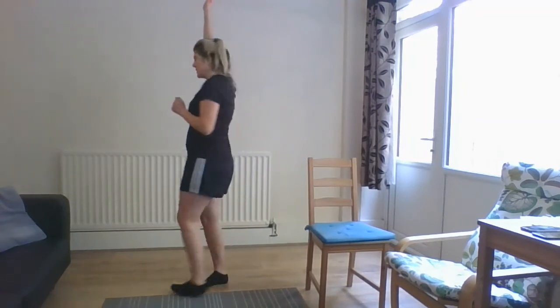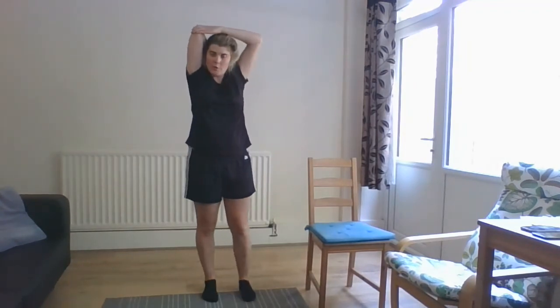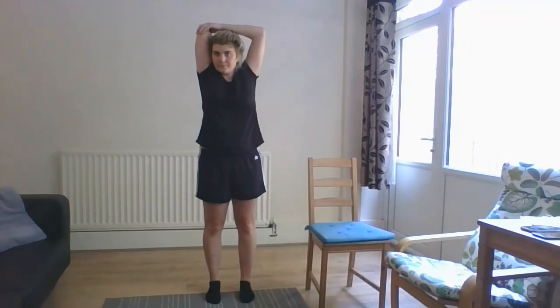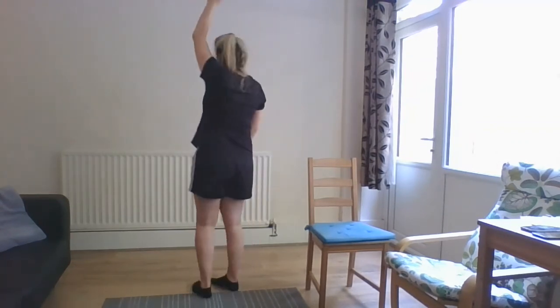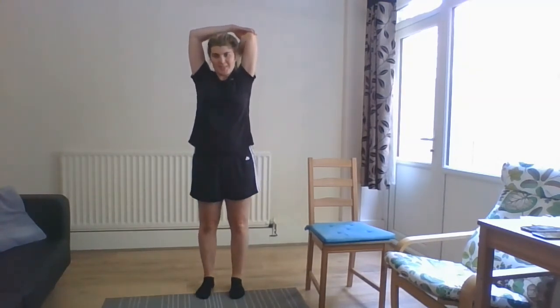And release. We will do a tricep stretch, starting with our right arm. Right arm up in the air — take it down so our hand is touching the top of our back. Then take our left hand, place it on our right elbow, and just gently push it to get an added stretch down our tricep. And release. We'll do the same on the other side — take our left arm up in the air, taking our hand down to touch the upper back, taking our right hand on our left elbow, just gently pushing it down for an added stretch at the back of our arm.